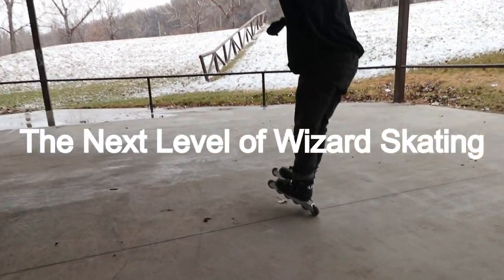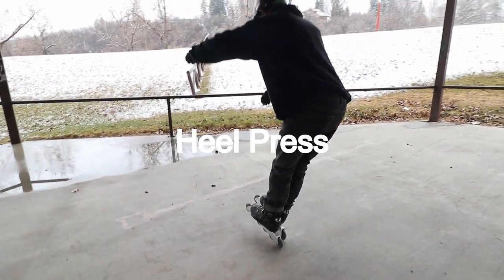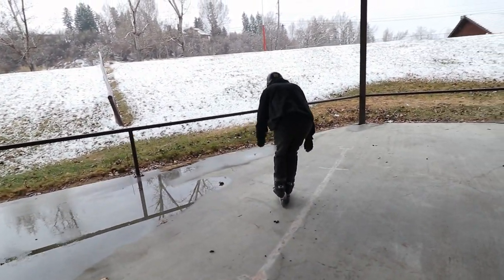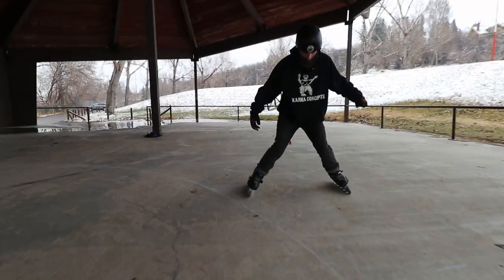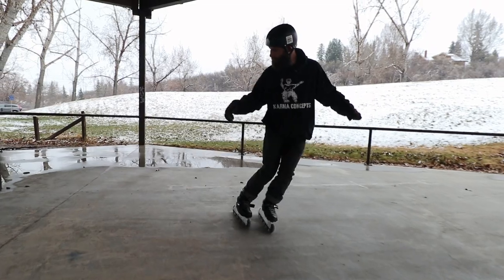Namaste Flow Skaters, Sean Unwin here. Today we're going to work on our heel press and our toe press, which is essentially rolling on the front two wheels or the back two wheels with our feet nice and close together. Really fun, really satisfying, not too difficult. Let's get started.